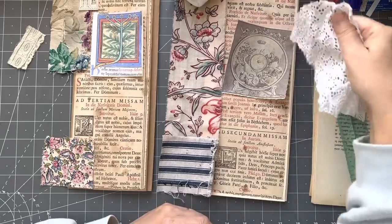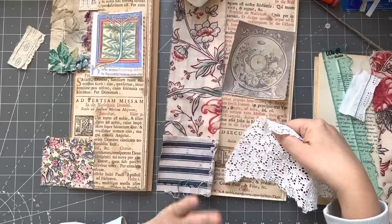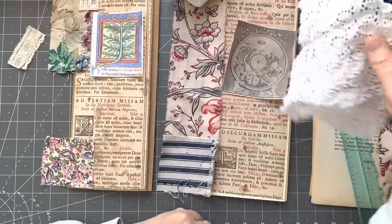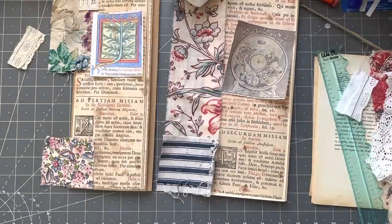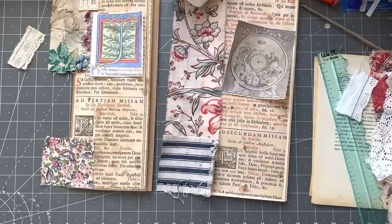I kind of like that more bright white over here with this one. I don't mind it there but I like it less there, so I'll put that over there to remind myself. Can you tell — this is how my brain is going, a million miles a minute? This project is just evolving right in front of your eyes. We don't know what we're going to get.